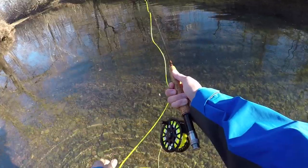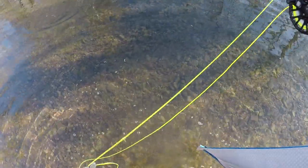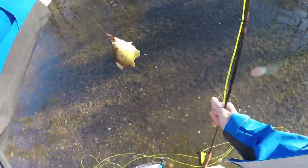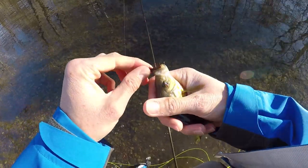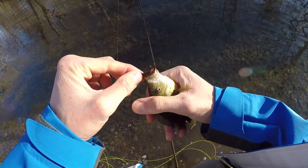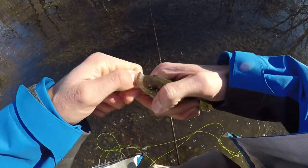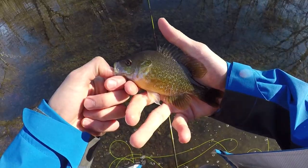There we go, finally! Little guy — not what we're after, but hey, a fish is a fish at this point. It's just nice to get a little confidence in my fly fishing. Not that I reeled that in with much grace, but I'll take a fish at this point of any size, shape, or species.